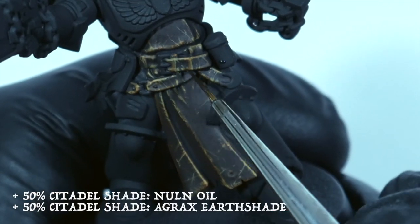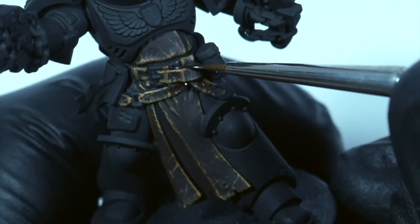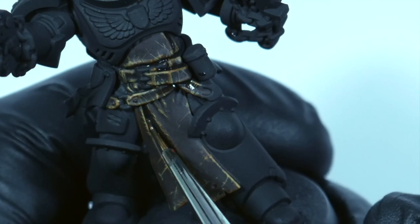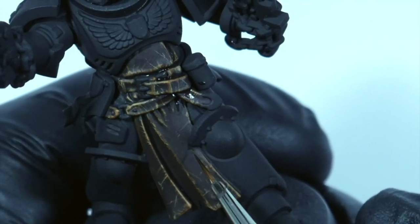The final stage is going in and really strengthening the dark areas. I'm using a wash made up of 50/50 Nuln Oil and Agrax Earthshade, really concentrating again where the tabard is tucked into the belt, where the belts overlap, and where the fold in the tabard is.